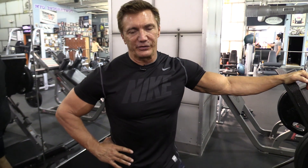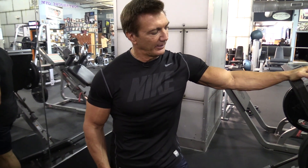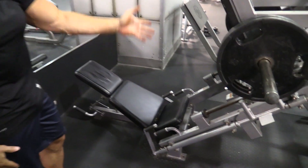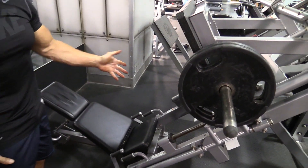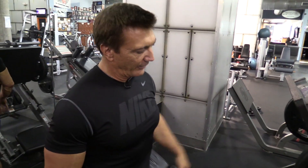My next movement for legs is a compound movement. I'm going to do the leg press exercise. This is an exercise that works not only the quadriceps, but also works your hamstrings and your hips depending on how low you go. You can use a lot of weight with this exercise. I set the seat as far back as possible so I can get a really good stretch all the way down. I don't like to do the leg press movement where I'm only going halfway. I would rather use less weight and go all the way down and all the way up to get a full extension and a full stretch.